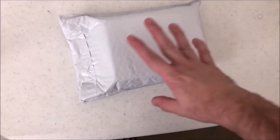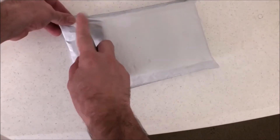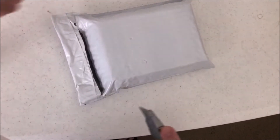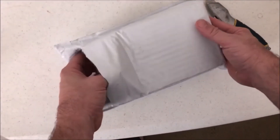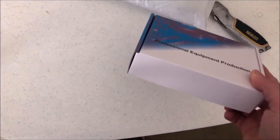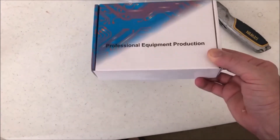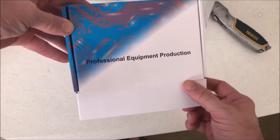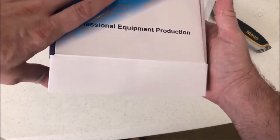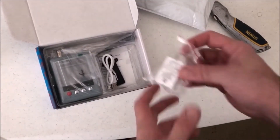Hey, what's going on YouTube! Apologize for the screen angle here — the tripod I had was broken and the camera is balancing up here. I got something in the mail I'm really excited about: Professional Equipment Production. I love the way they do these boxes. I'm not sure if there could be a more general company name, but hey, it's true to the name. We'll see what we got here.